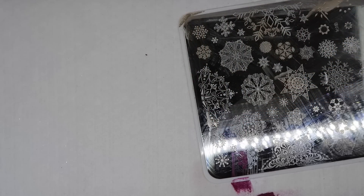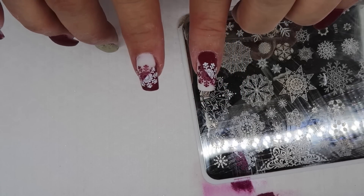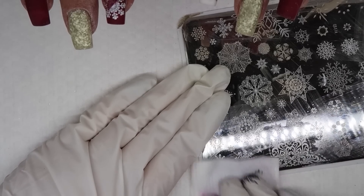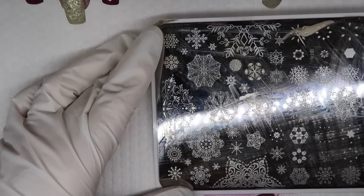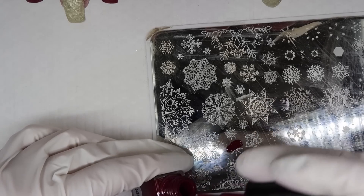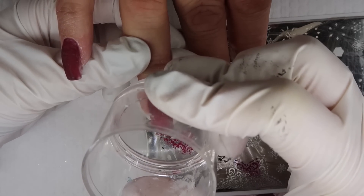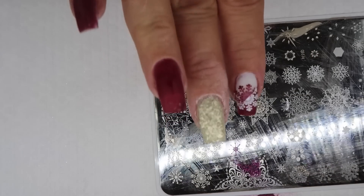I'm just waiting to put some finish on that — it's going to show up beautifully. Sugar is last, which means we're going to do the crystal snowflake first. We're going to stamp a snowflake to be our guide. I wanted to make sure my crystal snowflake looked like a real snowflake, so I wanted to use a stamp as my guide — I don't think I can imagine where it's going to go on its own.